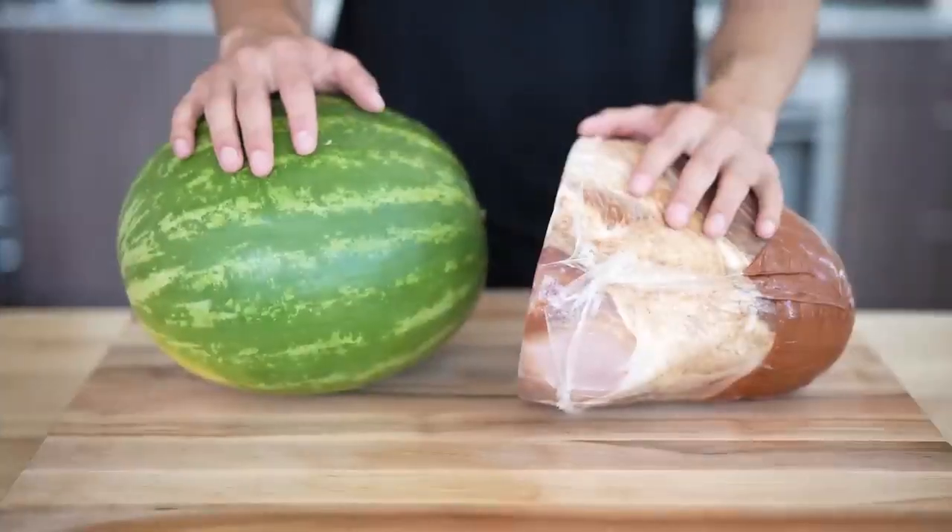We're also gonna make a watermelon ham. I know it sounds crazy, but believe it or not, with a couple simple little tweaks to a watermelon, you can actually make it taste and carve just like meat. So if you want to go a slightly different route than a big old traditional ham, watermelon might be the way to go. So let's go ham.